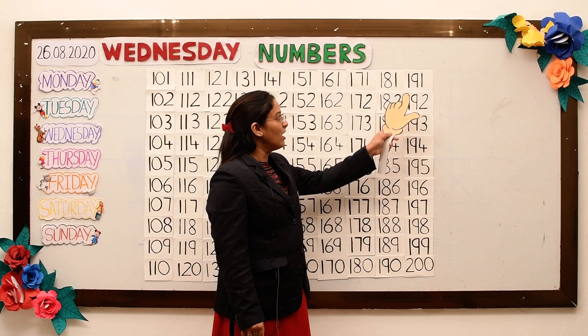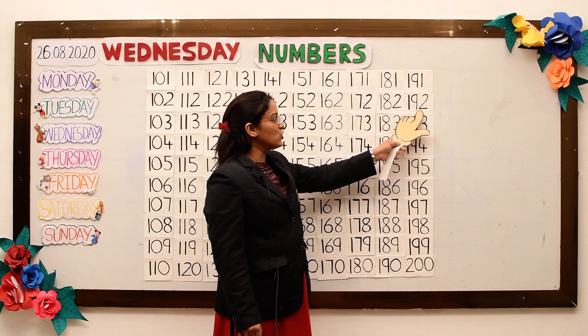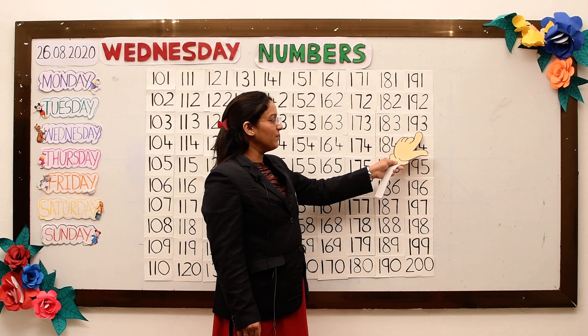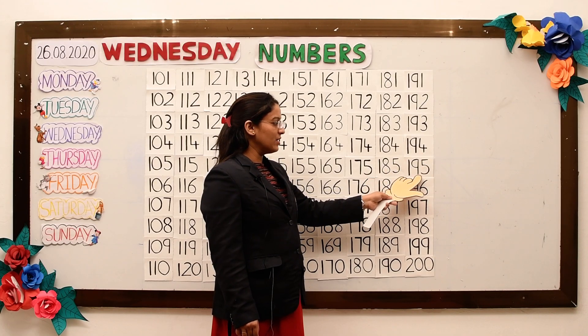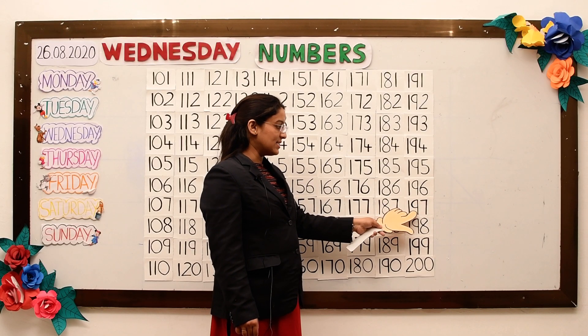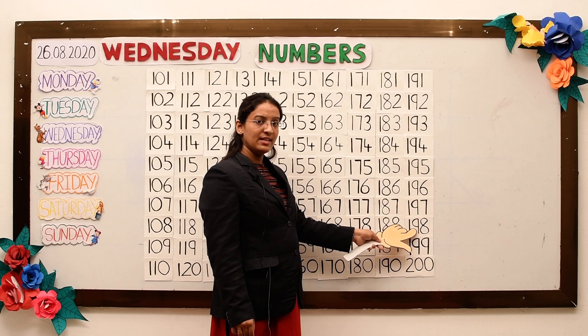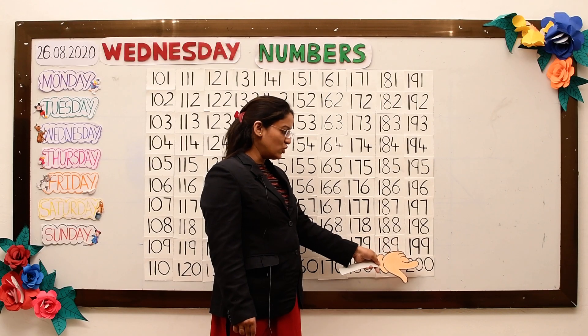191, 192, 193, 194, 195, 196, 197, 198, 199, and 200.